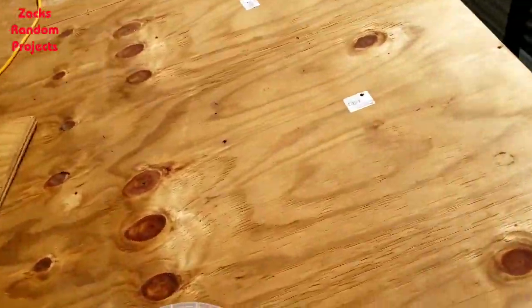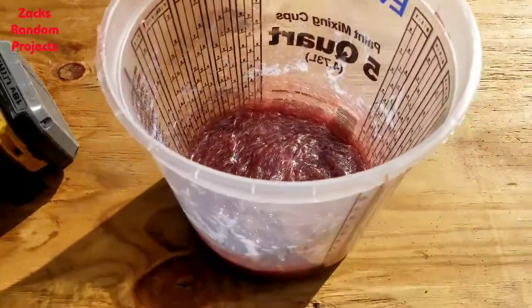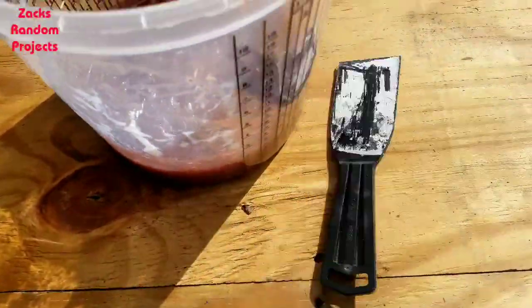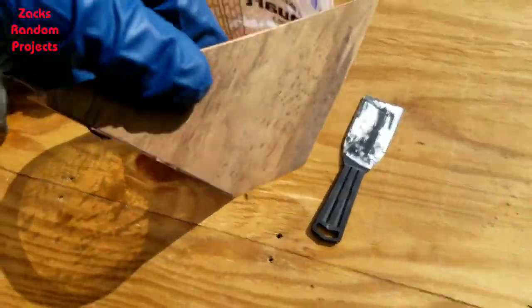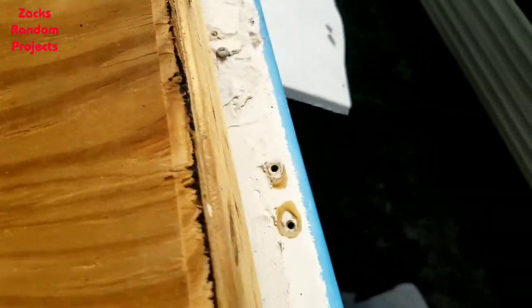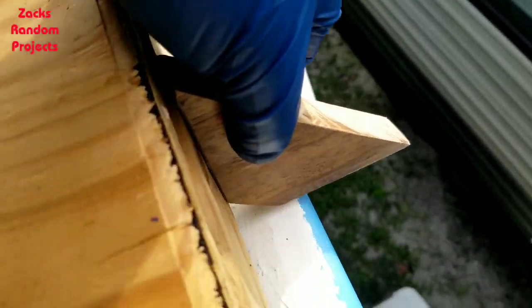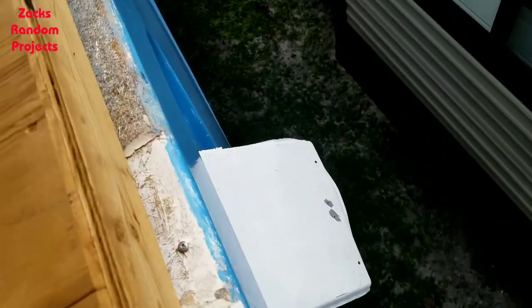Back out here again on the boat, got another batch of peanut butter mixed up. I made this little tool so I'll be able to glop it on, then take this little tool and make a nice little bead. Hopefully it'll work, we'll see — stay tuned.